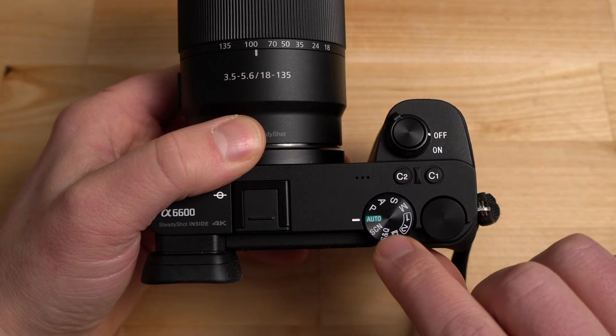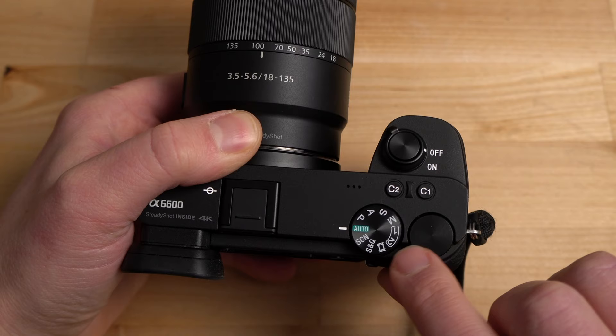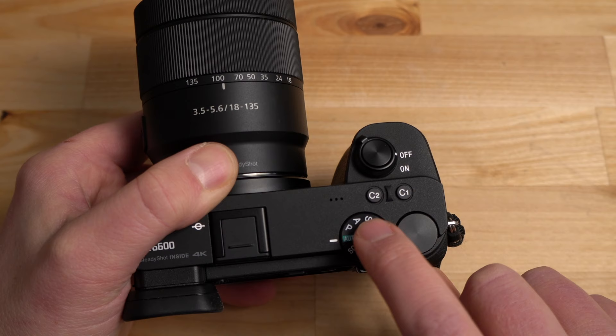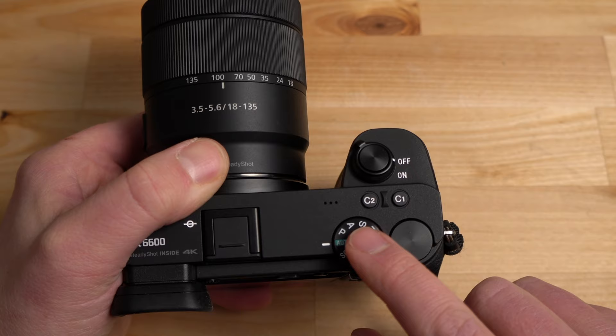On the mode dial you have auto mode, scene mode, slow and quick video mode — where you can change frame rates — movie mode, memory recall modes one and two, and there's no pano mode anymore. Then you have manual mode, shutter priority, aperture priority, and program auto mode. Program auto is very similar to full auto, except it allows you to change some settings and gives you a little more control while still letting the camera do most of the work.